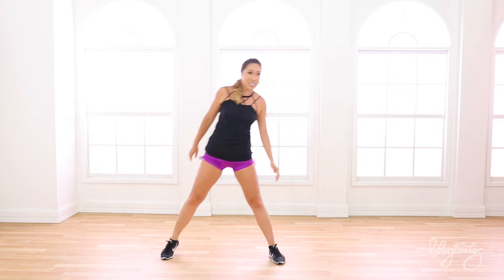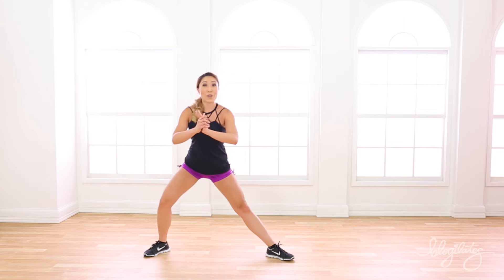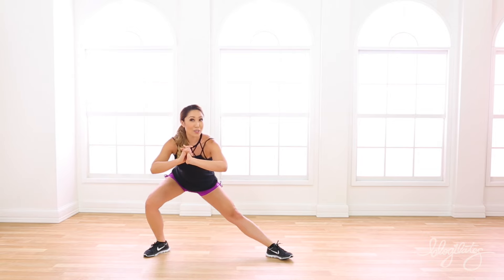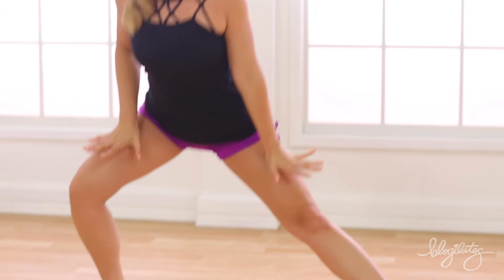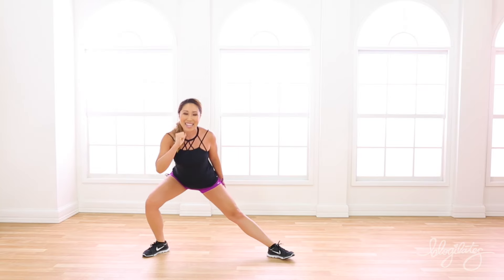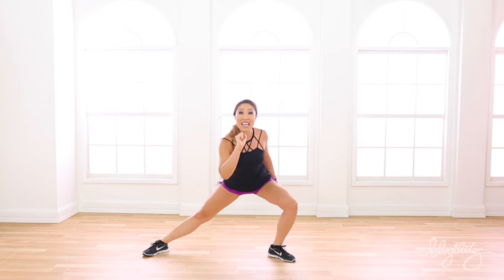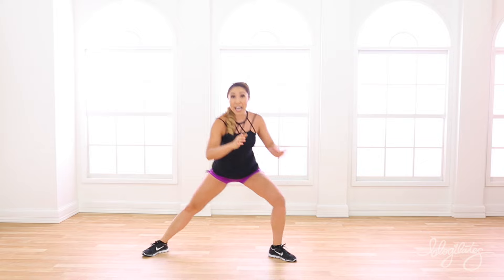Go ahead and bring that leg out. Just like I said, feet diagonal. Ready? Bounce twice — pulse, pulse, pulse, pulse. There we go. Feeling those thighs, keep it open with the chest. Very good. Down, down. Nice, I love it. Now singles each side — it's one, one, just like that. Booty out.